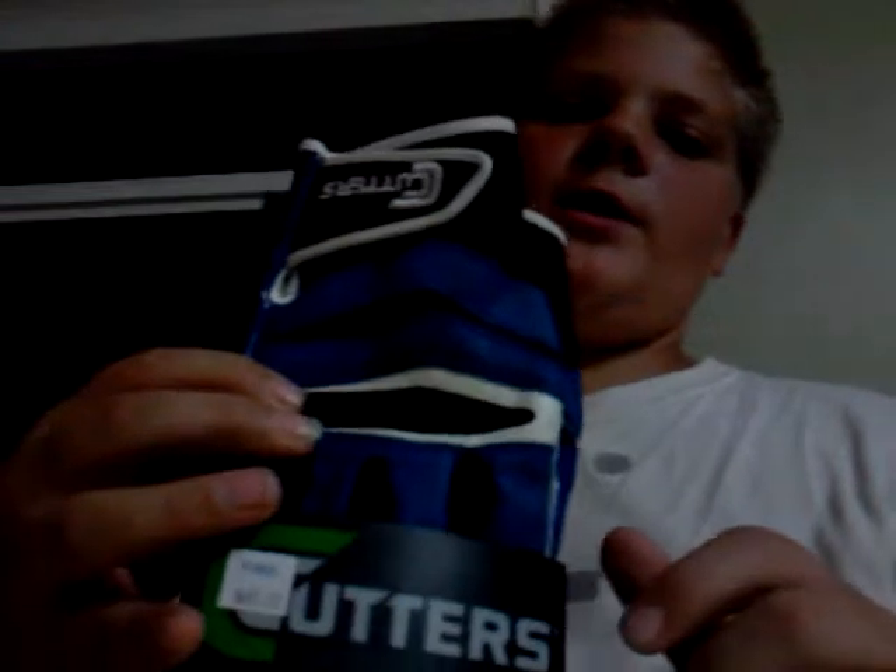What I have here is Cutters X40s, Revolution CTAC. They are blue, white, and black.